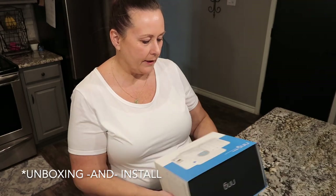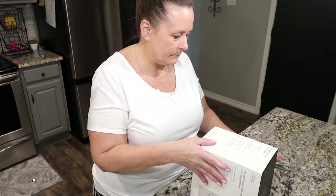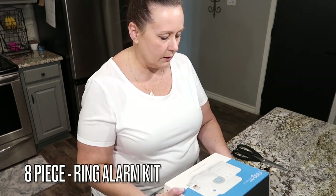Today we are going to unbox my Ring Alarm. This is the eight-piece Ring Alarm kit.